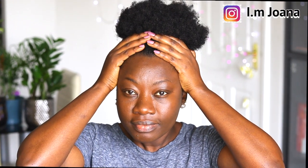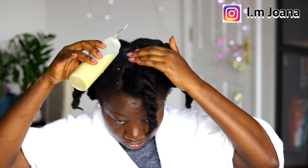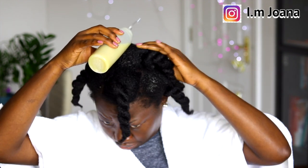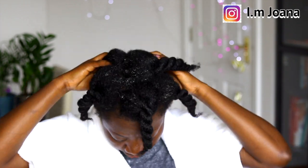I'm quickly going to show you how I use this solution as a pre-poo treatment. This solution is going to be part of my hair care regimen because I am loving the results I'm getting. I section my hair because it's easier for me that way, and then go ahead to saturate my scalp with the solution. I massage the solution thoroughly into my scalp and then my hair.